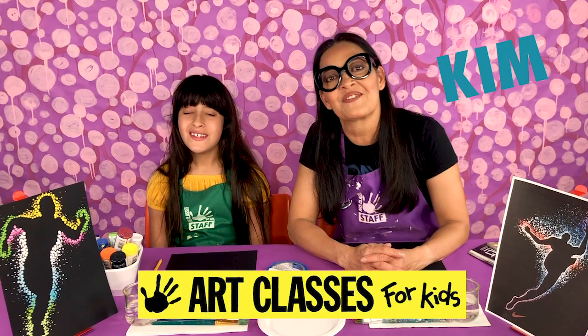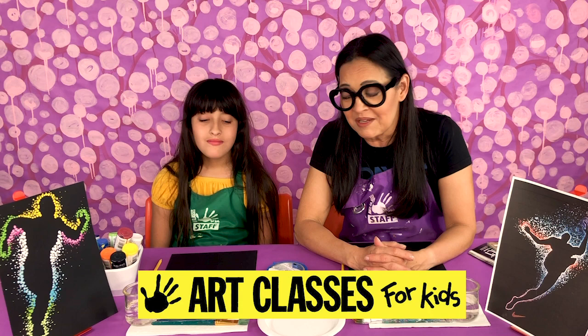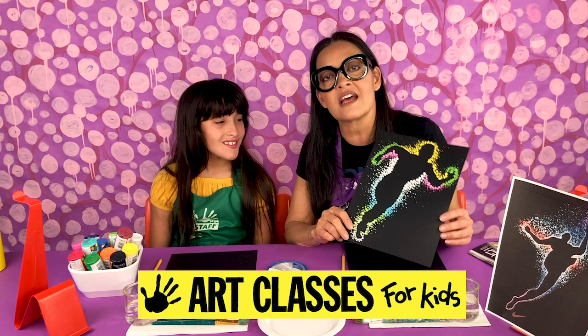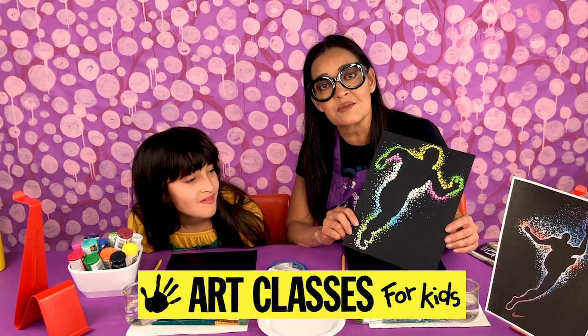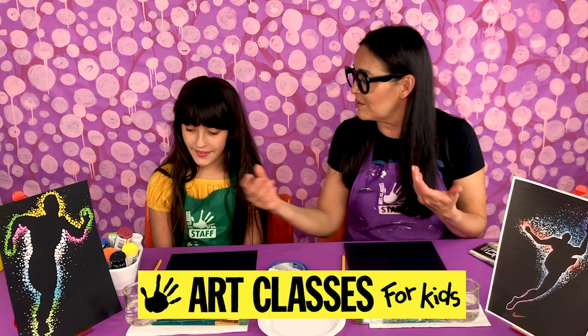Hi guys! Kim here with Art Classes for Kids. Today I'm joined with Lily and I want to welcome you to our YouTube channel. Lily and I are going to be doing a really cool painting project today. I call this a glowing silhouette painting. It's inspired by a French artist named Toratier Maxime, and we're going to tell you what you'll need to do that.